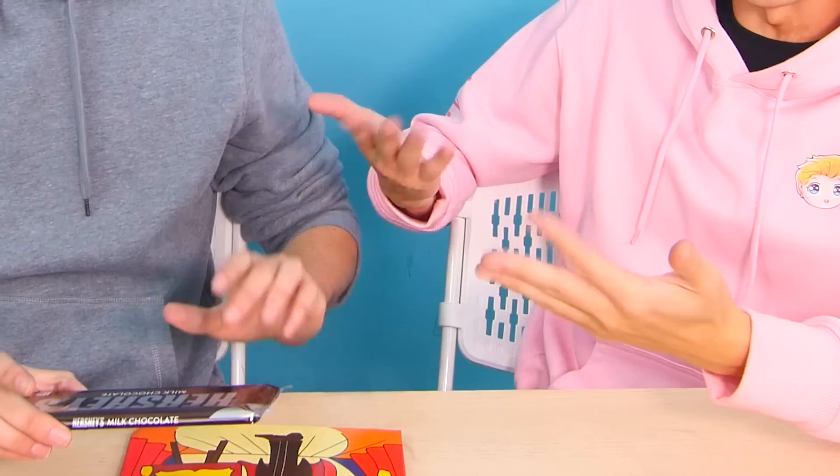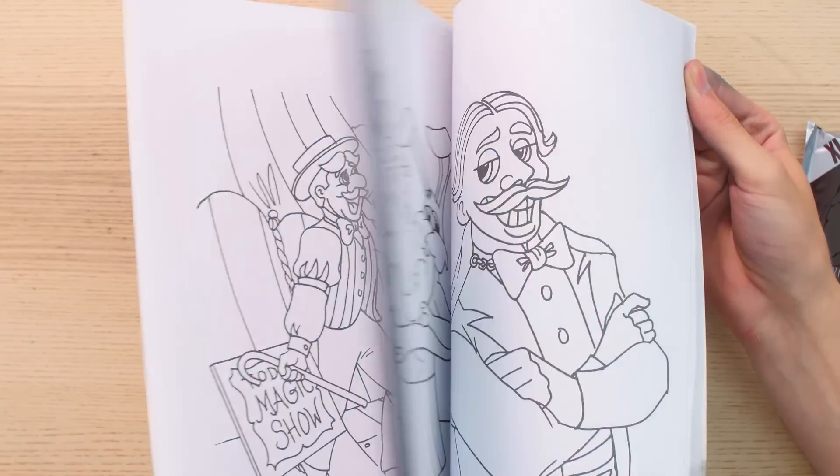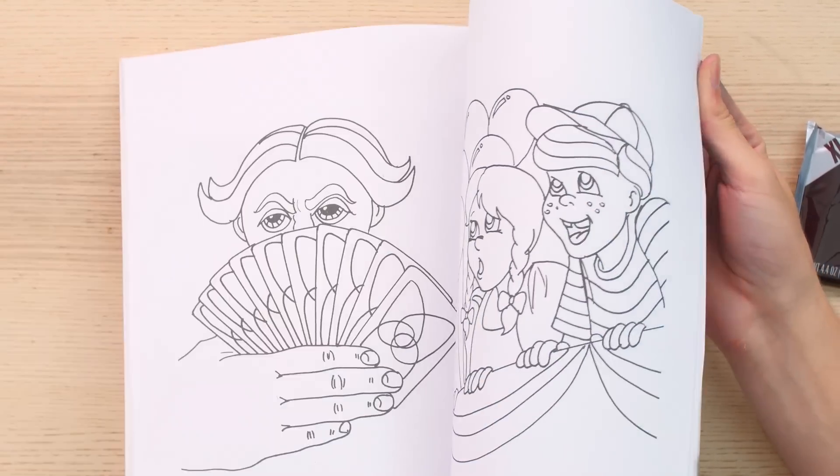We have a blank book, right? I'm not interested. Now are you interested? I'm just gonna go like this — watch closely. I'm going to open the book again — wait, what?! Colors appeared!